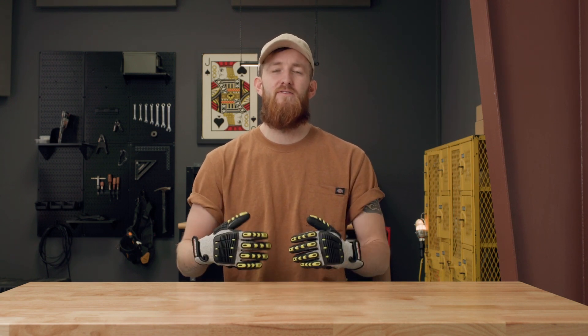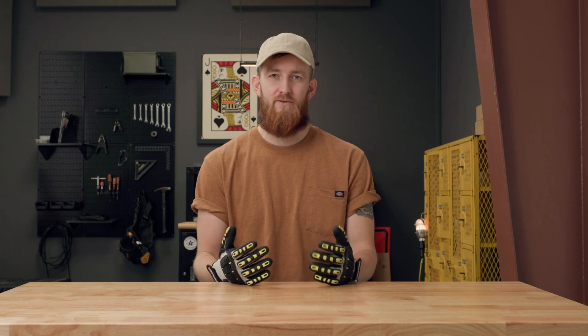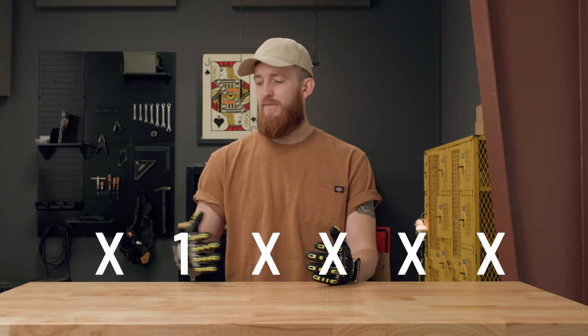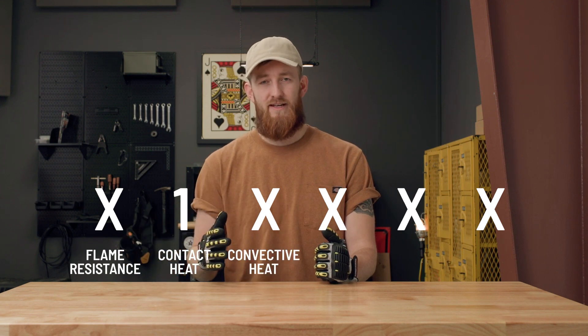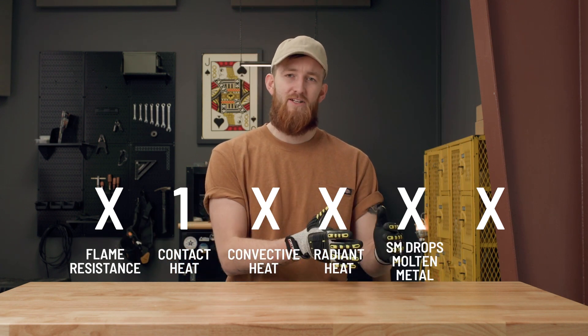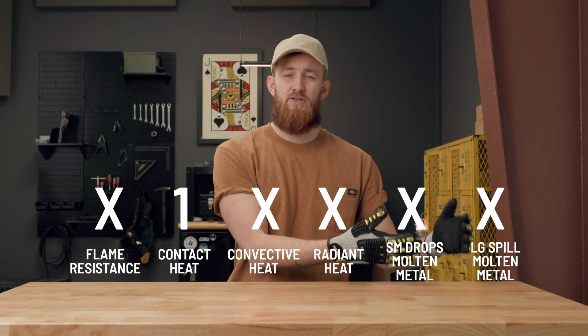The EN 407 covers six different categories of flame resistance. In order from left to right, we have: flame resistance, contact heat, convection heat, radiant heat, splashes of molten metal, and large exposure to molten metal.